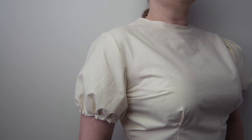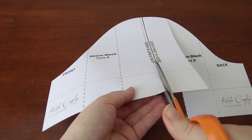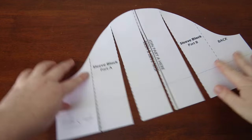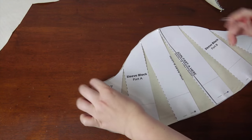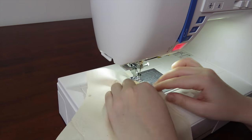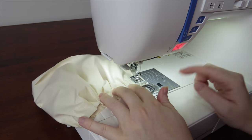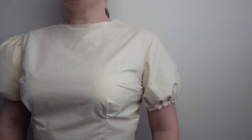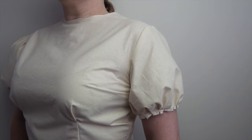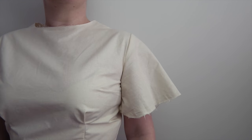Moving on to the second style of puff sleeve: the puff at the hem. Grabbing the block, cut up from the bottom and leave just the very top connected. Then, like before, fan it out with equal distances between the sections and cut it out. Don't forget to mark which is the back and which is the front. I gathered the hem of the sleeve down by pushing it through my machine, then sewed up the two sleeve sides, and pinned and sewed it into the armscye. Another cool thing about this version: if you don't gather it down, the sleeve is actually a bell sleeve — so although not a puff sleeve, it's worth knowing!